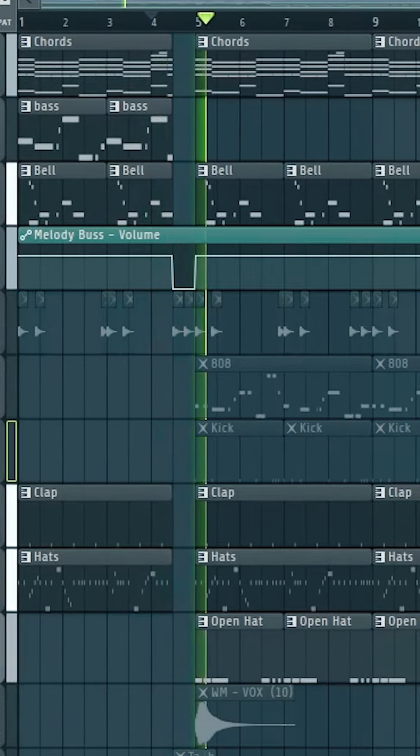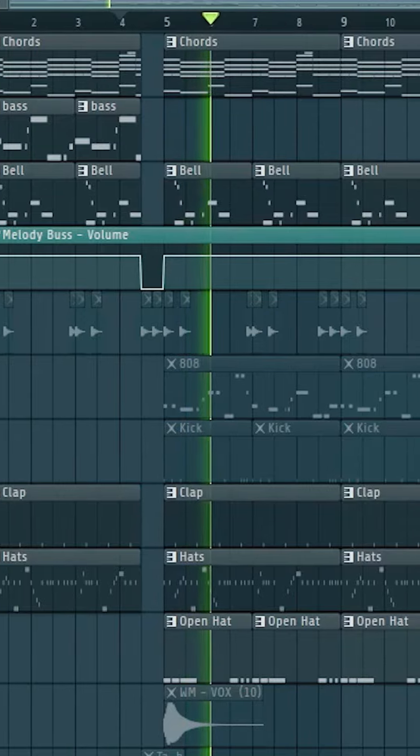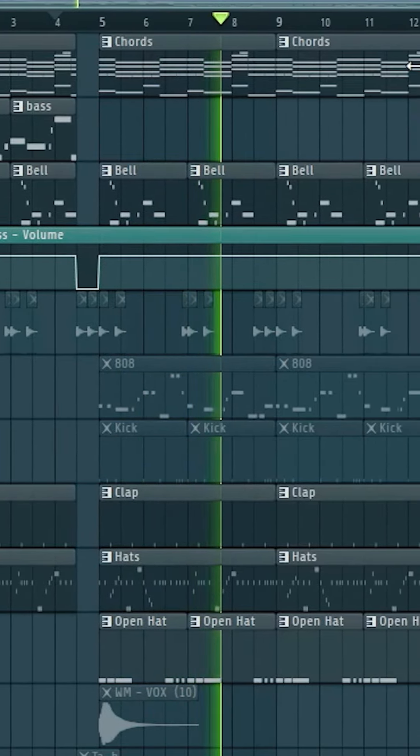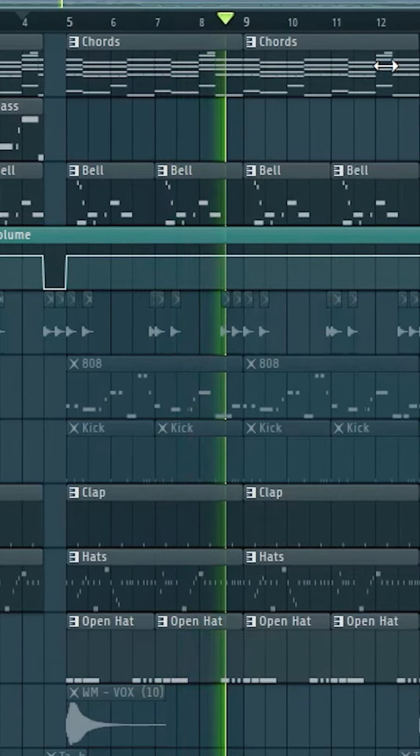With everything together, it sounded like this with the hi-hats. After we laid that down, I'm pretty sure I recorded with just what you guys just heard — I don't think I even recorded the hook and everything with the full beat.